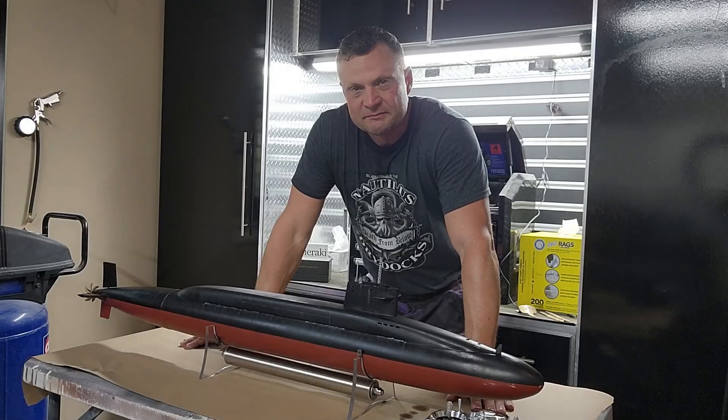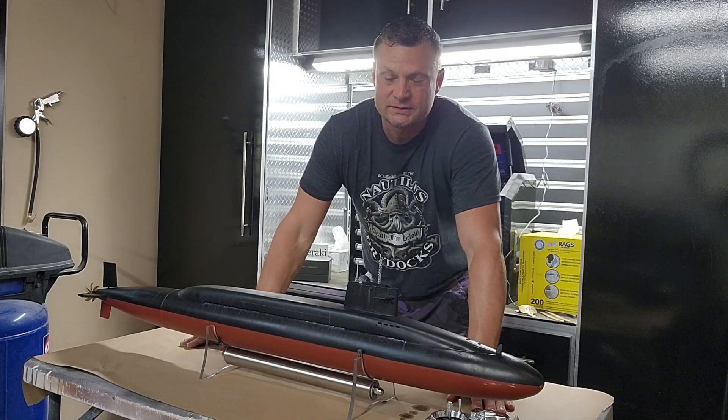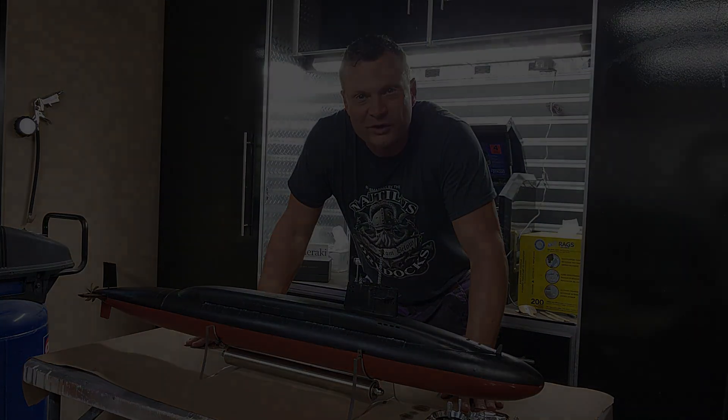Well hello again everyone, this is Bob Martin, the RC sub guy with Anomalous Dry Docks, and as you can see before me I've got another submarine that I want to share with you.